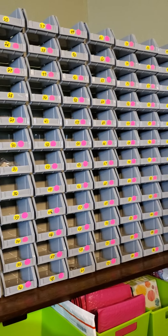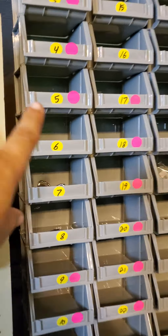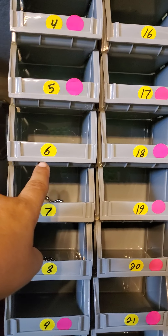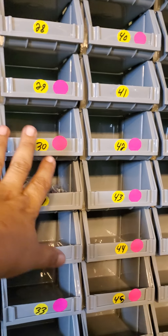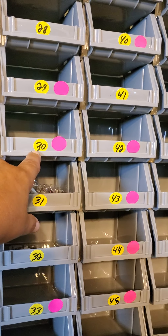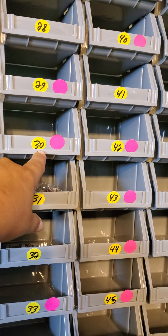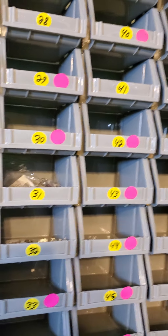I got 120 bins, stacked 12 high, and numbered them with yellow stickers. A pink sticker means there are no rings in that bin. So if I'm live and I sell number 30, I can just look behind me and see the pink sticker — that means I'm done and don't have any more. I just did this, so there are a lot of pink stickers right now — I need to order more rings.